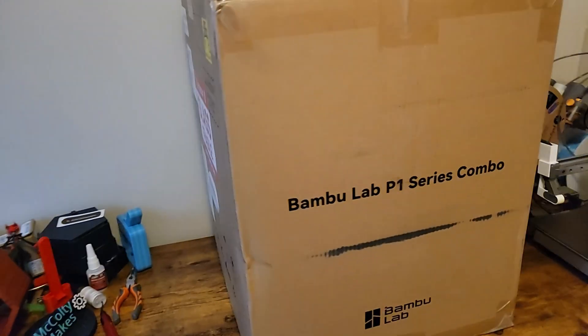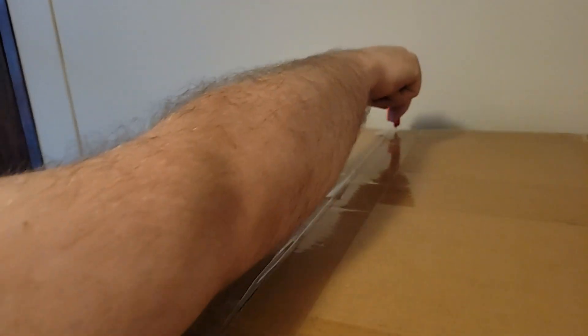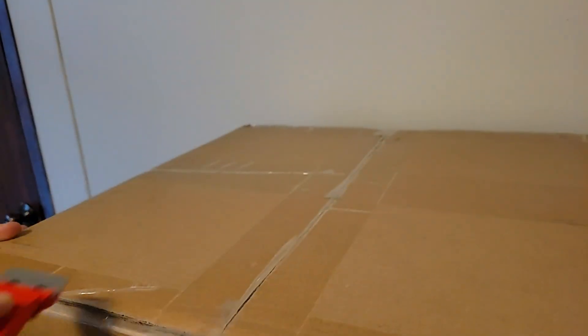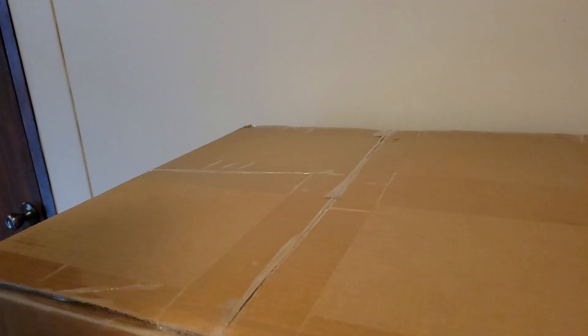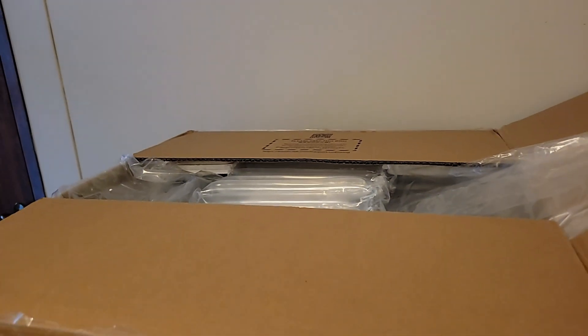Hello everybody, look what I just got — the Bambu Lab P1S Combo. I love my A1 Mini and I wanted something a little bigger, so I went ahead and ordered this with the most recent Bambu sale. Let's get this thing open.